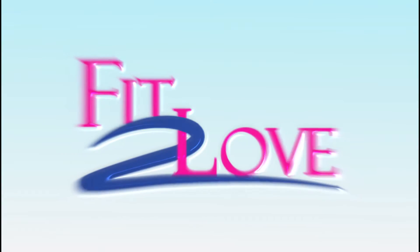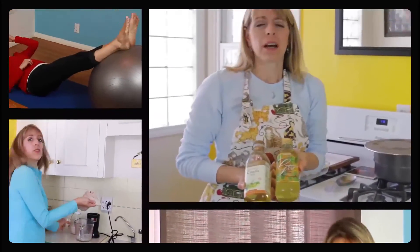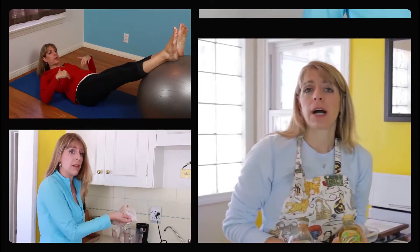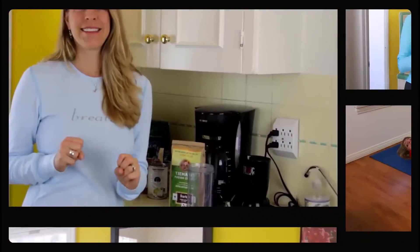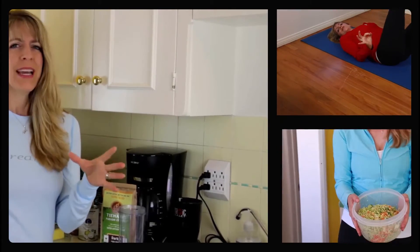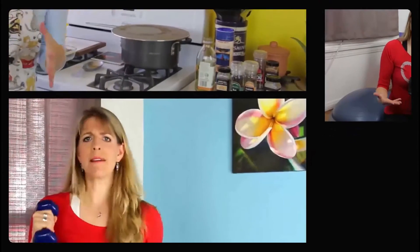The Fit to Love Podcast Show offers you six days a week of helpful content to achieve the happy life you deserve. Movement Mondays and Tasty Tuesdays are weekly videocasts, while Wellness Wednesdays, Thoughtful Thursdays, Freedom Fridays, and Sexy Saturdays are audio-only shows, themed every week to address your holistic life and needs.